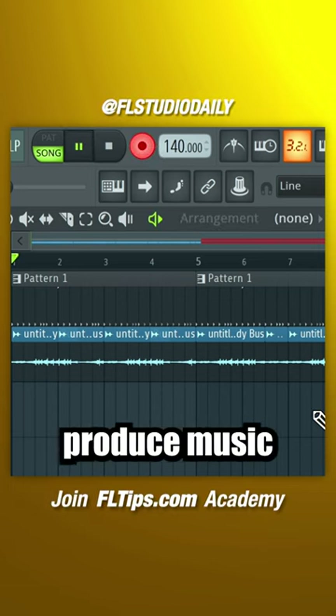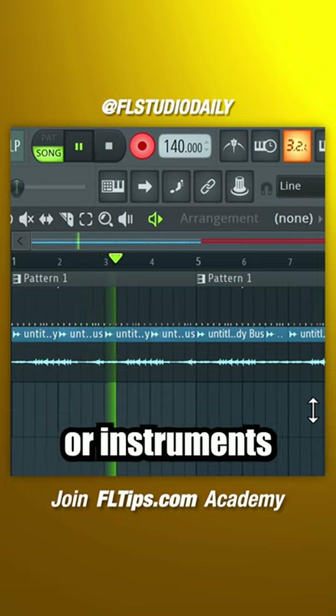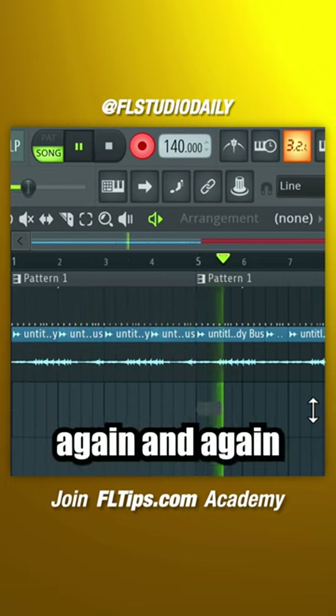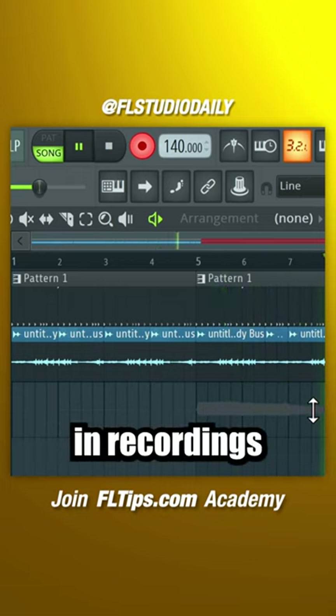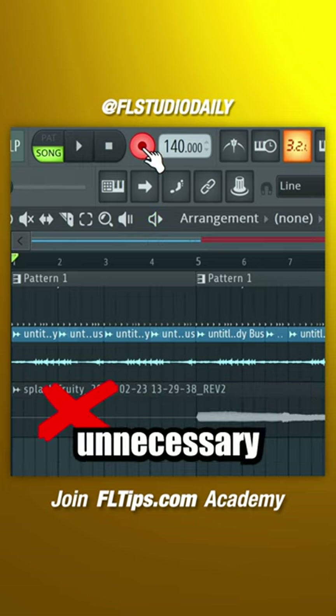This trick will change your life if you produce music by yourself. It can be a pain to record your own vocals or instruments, going back and forth recording over a certain part in your instrumental again and again, always having to enable the record button. But there is a trick to punch in recordings at the exact time and length you want them to start, without any unnecessary silence.